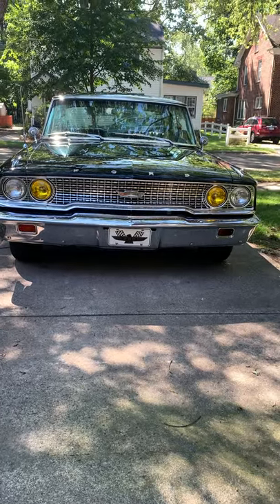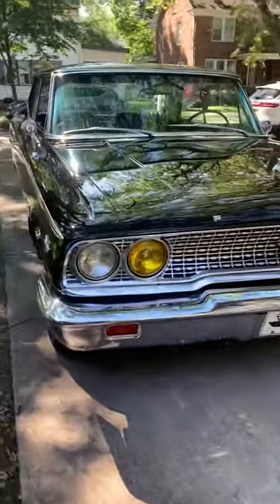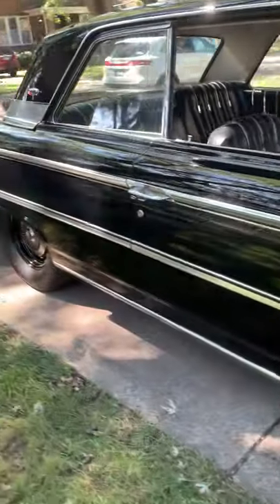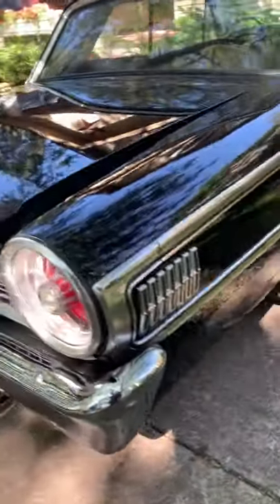This is my 1963 Galaxie Z-code, black original, black interior, stick shift, bucket seats, console. The trunk has been restored — beautiful, all new cardboards.